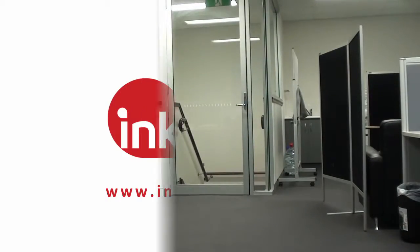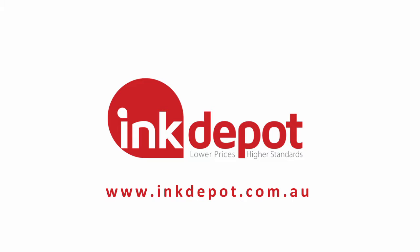However, the drum unit does not need to be replaced as often as the toner cartridges, so you can use the same drum unit as you go through three, four, or maybe even five toner cartridges. It all depends on the type of printer that you have.